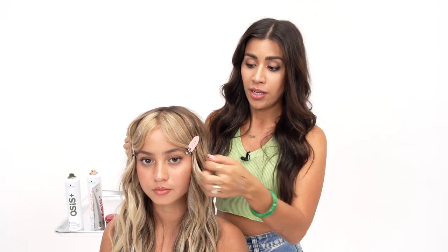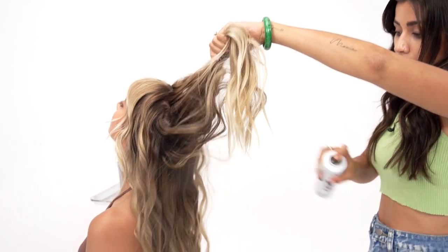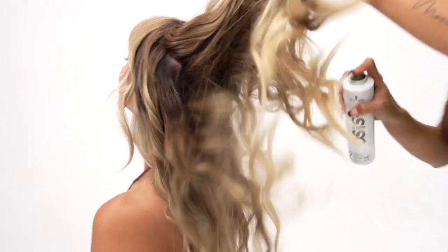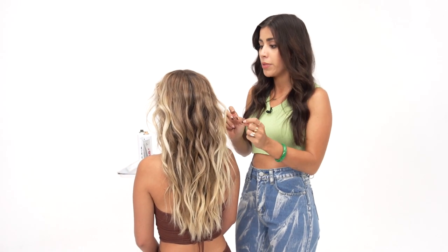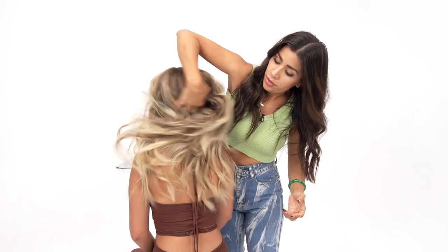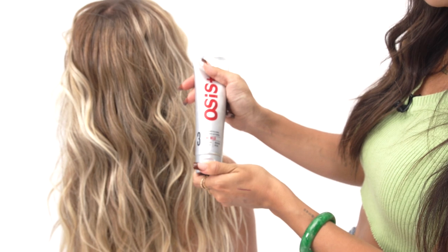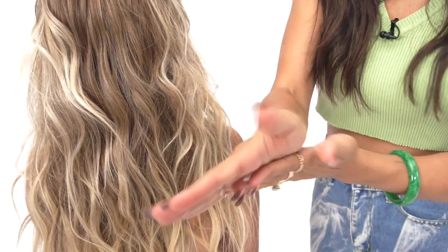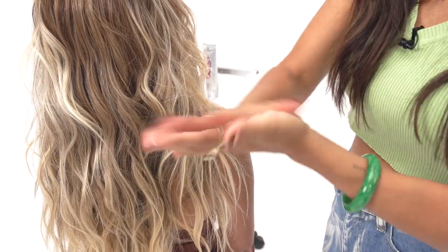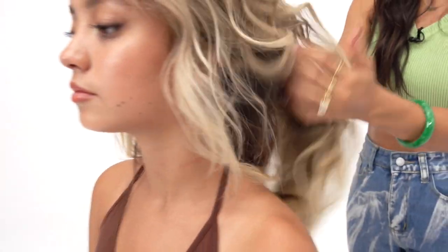Now that I've let this cool for about five to ten minutes, I'm going to remove my little clips. I'm going to go in with my Osis Texture Craft, saturate the underneath and then the top layer. You'd never want to brush or comb through a look like this because you want it to be really piecey, so I'm actually just going to go in with my hands and give it a good shake. Now I'm going to go in with my Tame Wild — just a dime-size amount. I'm going to rub it around so it's all over my hands for a good distribution. It has really good hold but it's not heavy, so it's going to create some piecey-ness without it being sticky, and it's also going to add a little bit of shine.